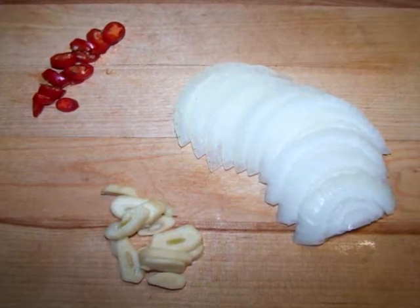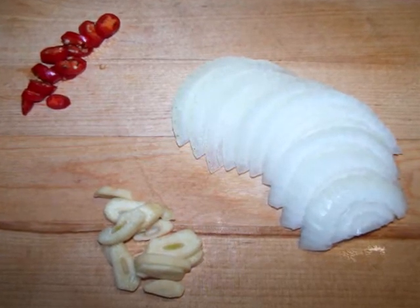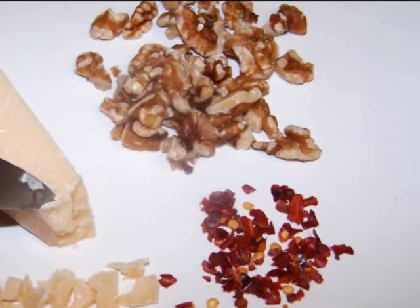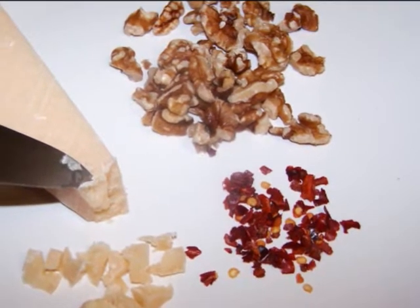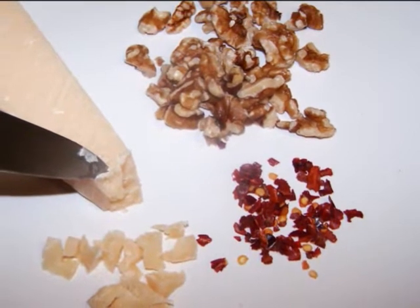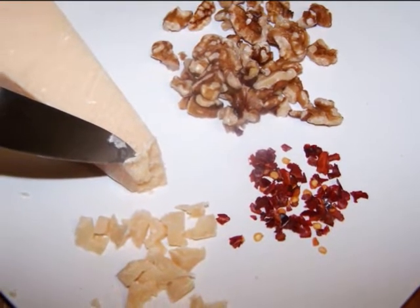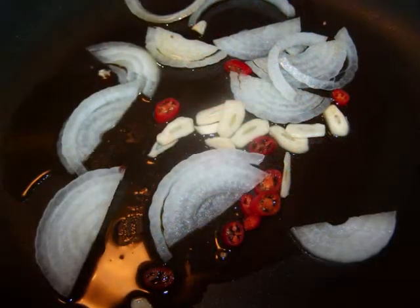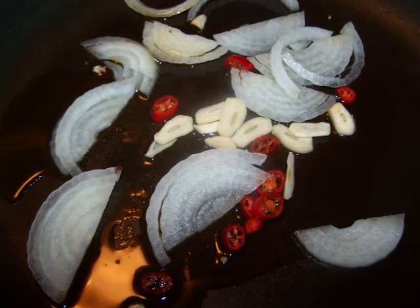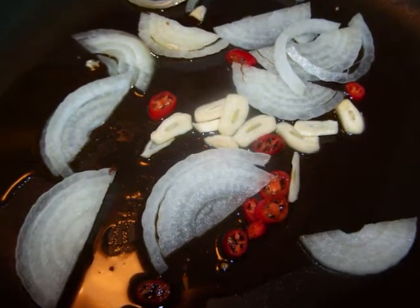Notice how the onions in the dish are sliced to mimic the pasta — that way they'll twirl nicely on the fork. We'll also need a few tablespoons of walnuts, some red pepper flakes, and some parmigiano reggiano that you've crumbled using the tip of your knife to break off tiny pieces to mimic about the same size and shape as the walnuts. You'll also need some olive oil and salt.